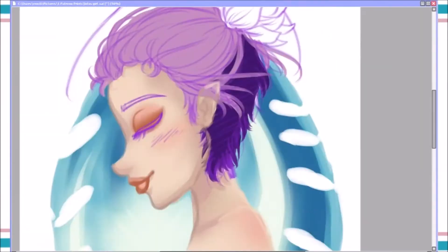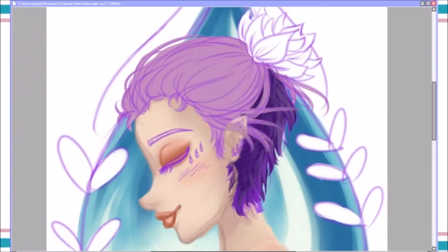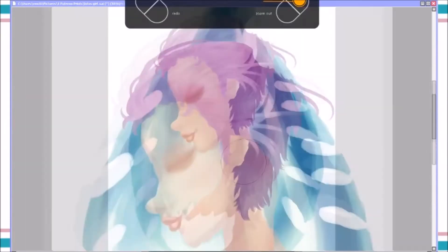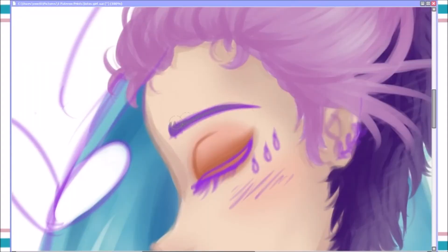I didn't want it to be too professional or anything. I just wanted to go with the flow — mostly use the brush tool and not worry about exactly how everything looks, and not be a perfectionist about it.